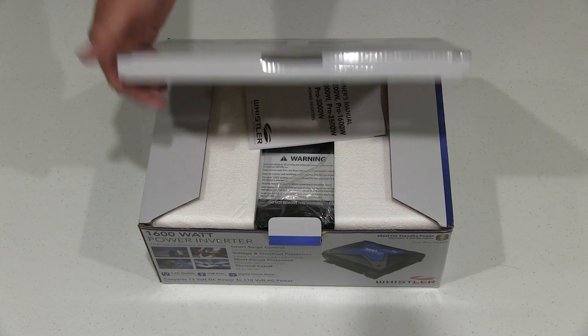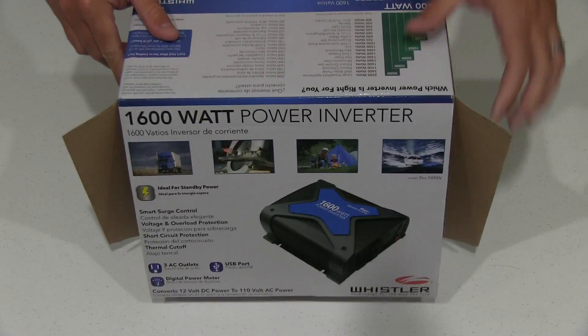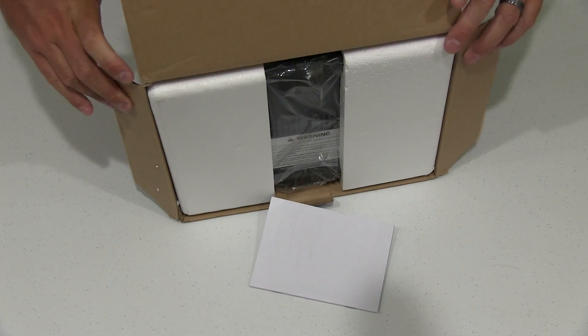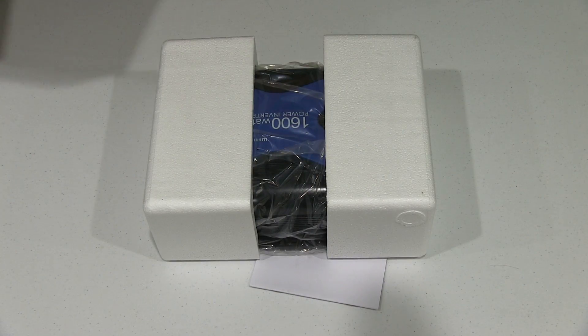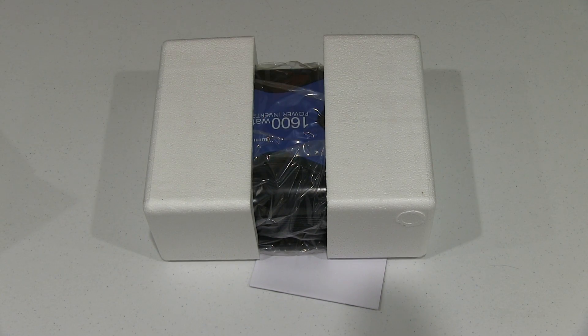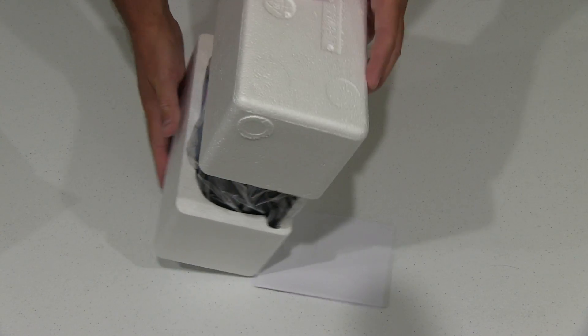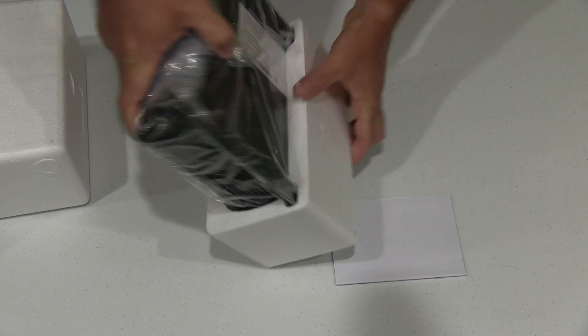This is 1600 watt and comes in different sizes. This is just the unboxing video. Check the link in the video description — I'm going to post all of my other videos, and some of those will show this actually in action. In this video I'm just taking it out of the box, because I wanted to show you what you get when you order this.